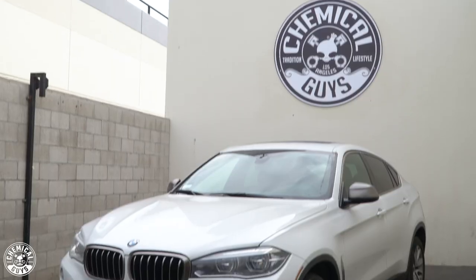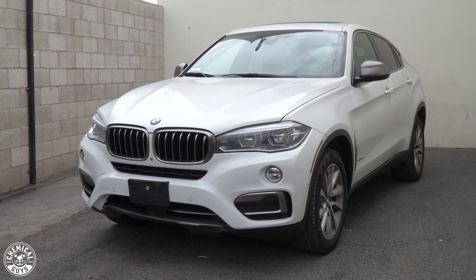Hey, what's up guys? Welcome back to Chemical Guys Detail Garage. Today I have this BMW SUV — it is actually a lease. So today in this video, I'll be going over five different tips you should do before returning your lease. Let's get started.